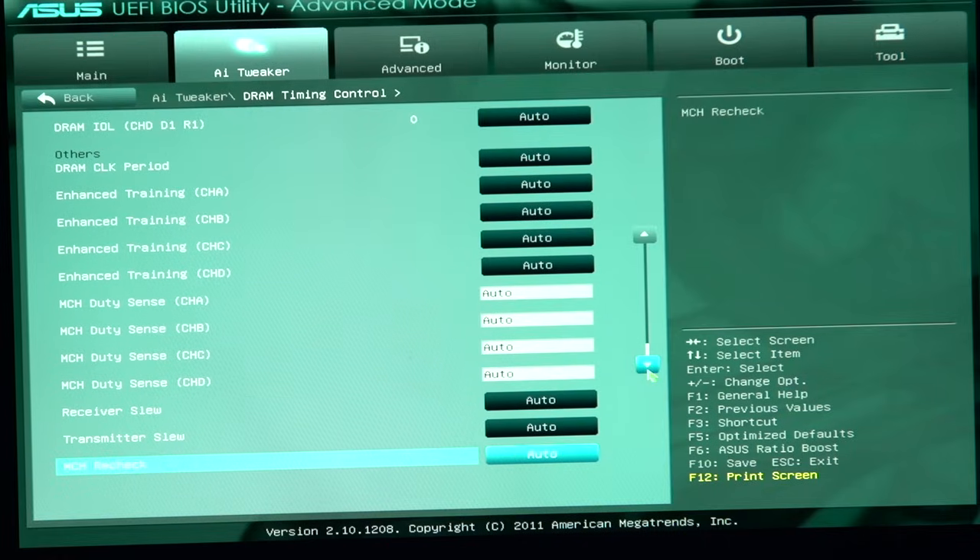If the manufacturer sells you a quad-channel kit, they're expecting you to use it in an LGA2011 board, not an 1156, 1155, or AM3 board. If you want to run in dual-channel, generally speaking, buy a dual-channel kit.